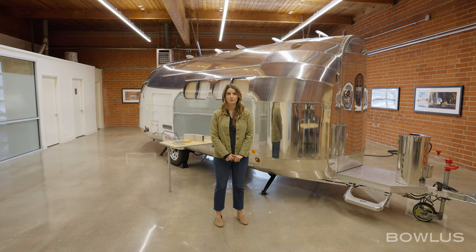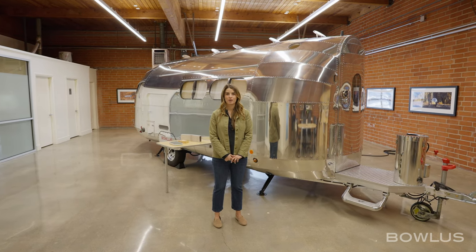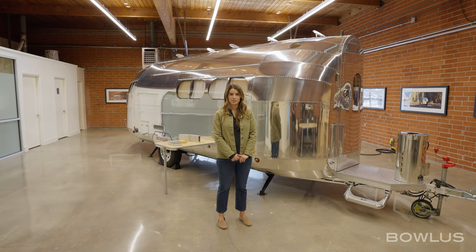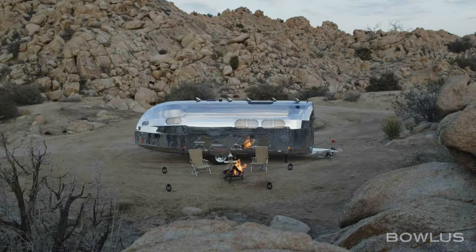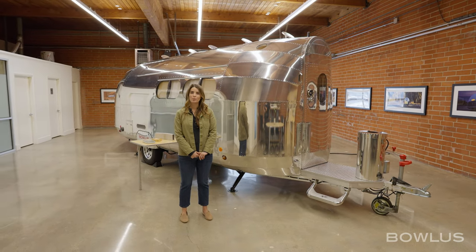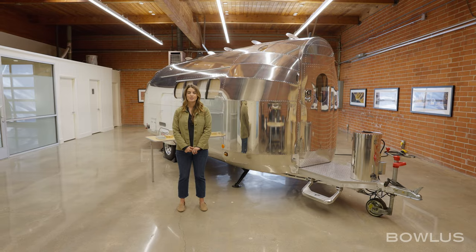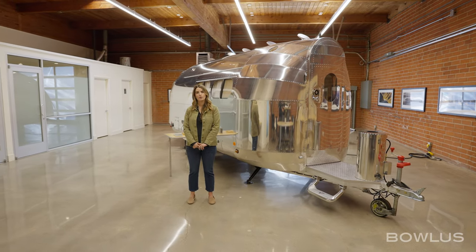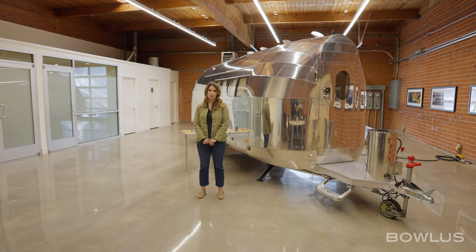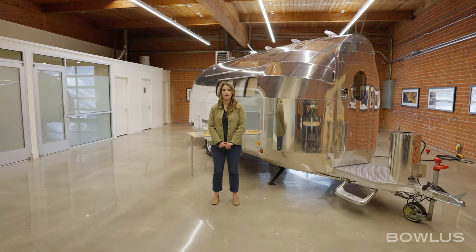There are some key things. First of all, the performance of the BOLUS. We have an incredible integrated battery system which allows in this Terra Firma up to two weeks of off-grid exploration with use of large appliances. The quality of the BOLUS is significantly different, and the luxury is incredibly different — quality you'll find nowhere else in the RV industry, much more similar to yacht and marine.